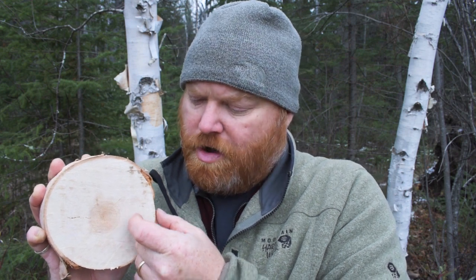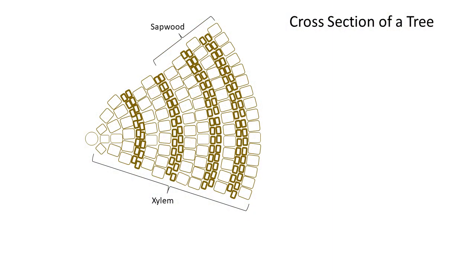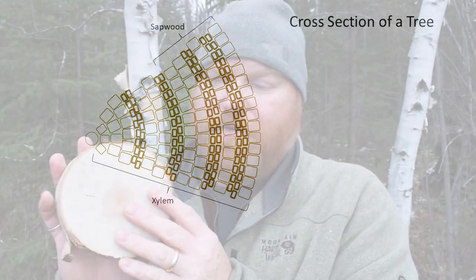Most of the woody part of the tree is made up of xylem cells. Xylem cells, when younger and alive, bring water and nutrients up from the roots into the top part of the tree. Most of the xylem cells in your tree are dead and their only function now is to hold the tree up and provide structure. But that outer inch or so of xylem cells - those are still alive, and that's where water is being brought up from the ground into the top of the tree along with nutrients. This is known as sapwood.